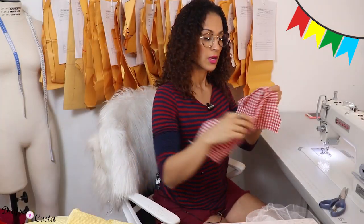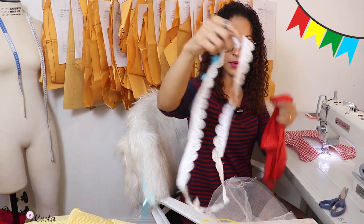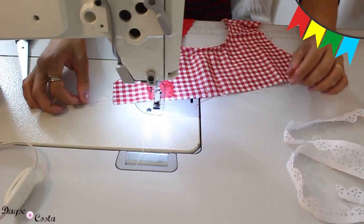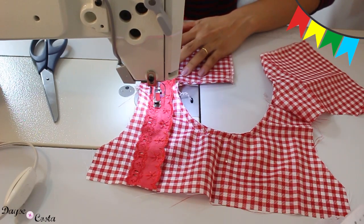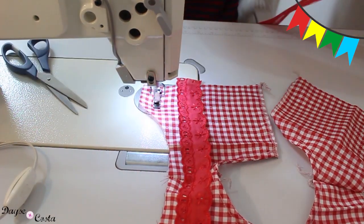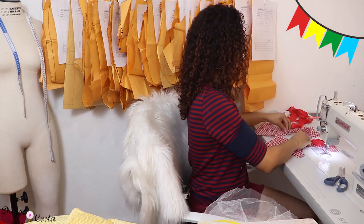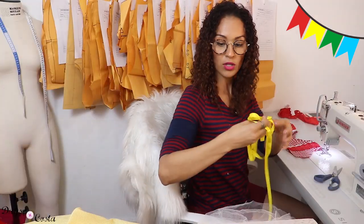Vou começar a aplicar os meus aviamentos de decoração — vai muito a critério de cada um. Vou usar a fitinha vermelha e essa branquinha pra colocar no busto, e a amarela eu vou deixar pra colocar no filó. Vou colocar passando da frente até a parte de trás, costurando de um lado, passando pelo ombro, e terminando lá na peça das costas. Encaixo a branca e repito a mesma coisa pro outro lado.